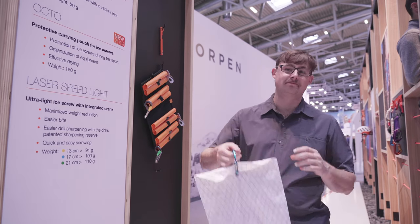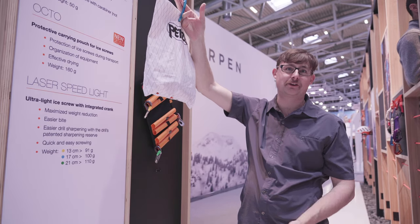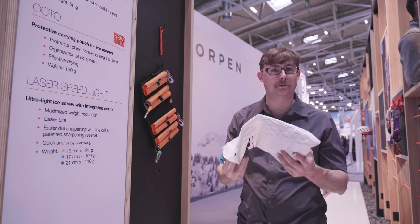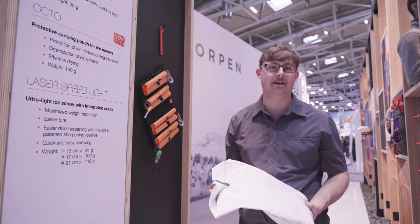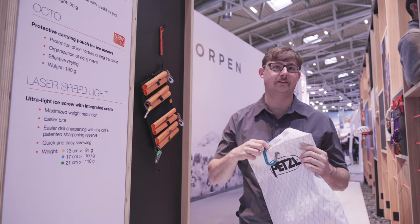So when you get home, you just hang it up, let the water come out from the melting snow, and you don't have to deal with having rusty crampons from being left in a non-draining bag. It's also significantly lighter than the current crampon cases on the market.